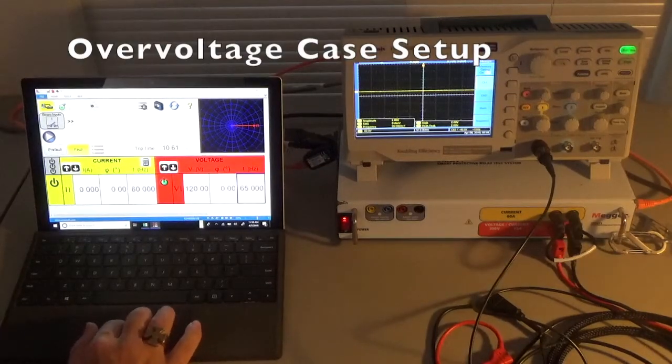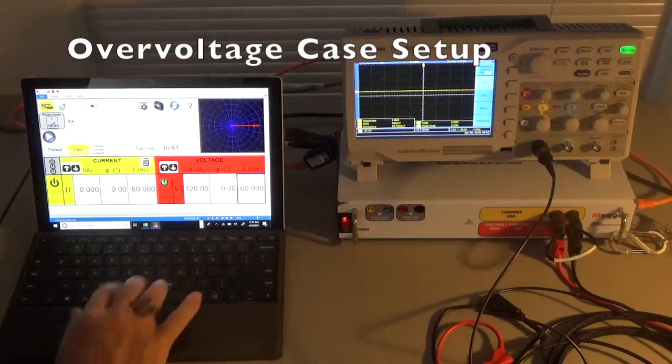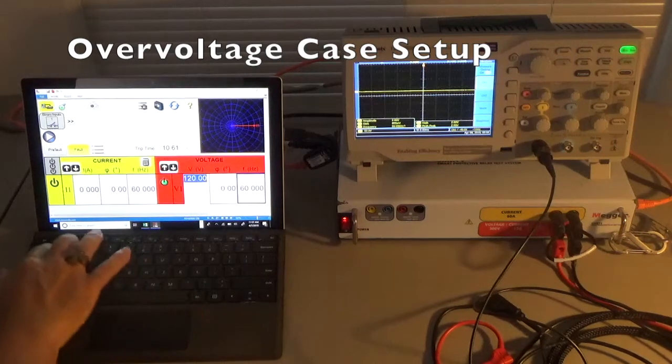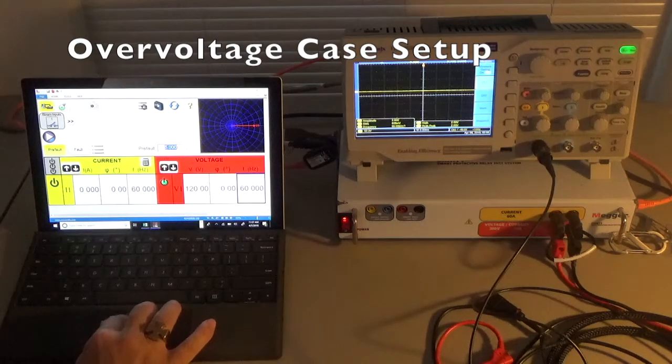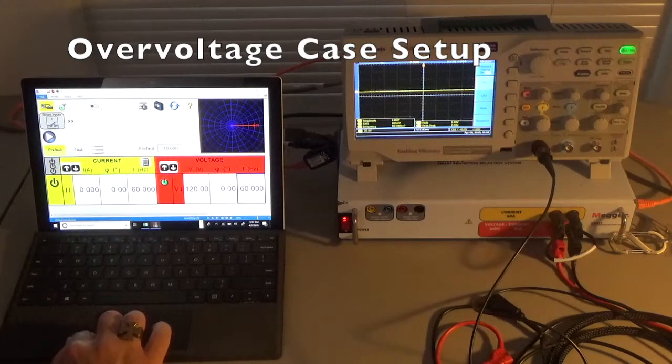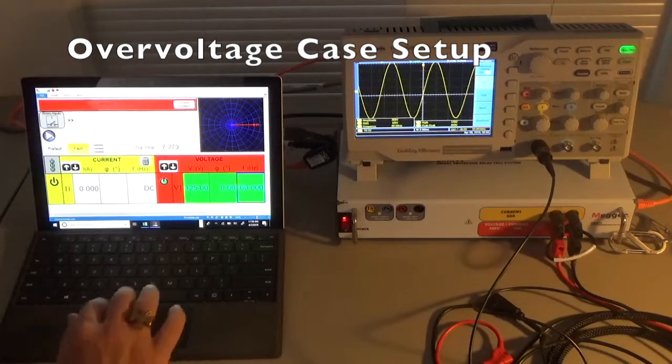Now let's set up a pre-fault to fault test for an over-voltage case. Pre-fault is again the normal 120 volts at 60 Hertz. Under fault conditions we want 60 Hertz but 125 volts. Set the pre-fault timing to 10 seconds. Pre-fault: 120 volts at 60 Hertz; fault: 125 volts at 60 Hertz. Hit play and it runs through the sequence — at normal 120 at 60 Hertz counting down, then boom, 125 volts and the scope has changed.